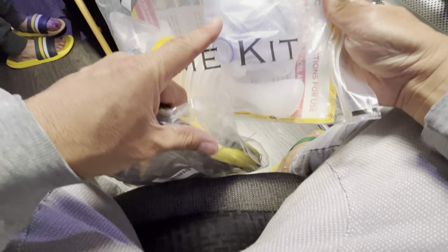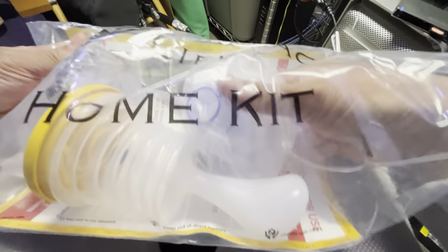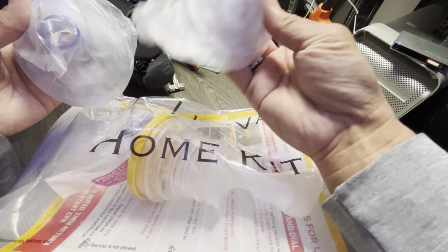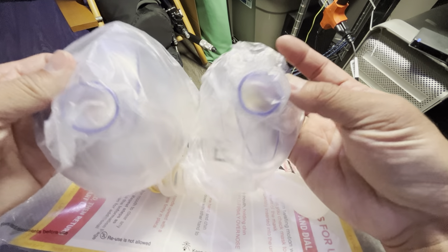I believe the home LifeVac has an extra mask compared to the Travel case. So let me just briefly pull out some of the items. In the masks, you have different sizes — you have a small pediatric or infant size for a small child, and I believe you have an adult size here. You can utilize this for the size of the individual.